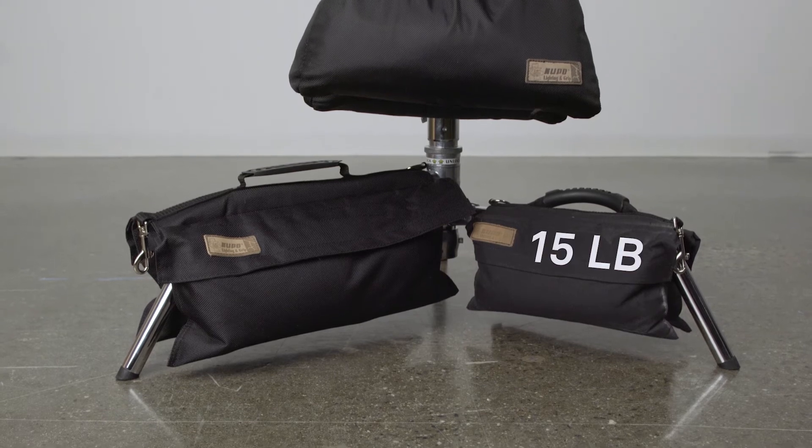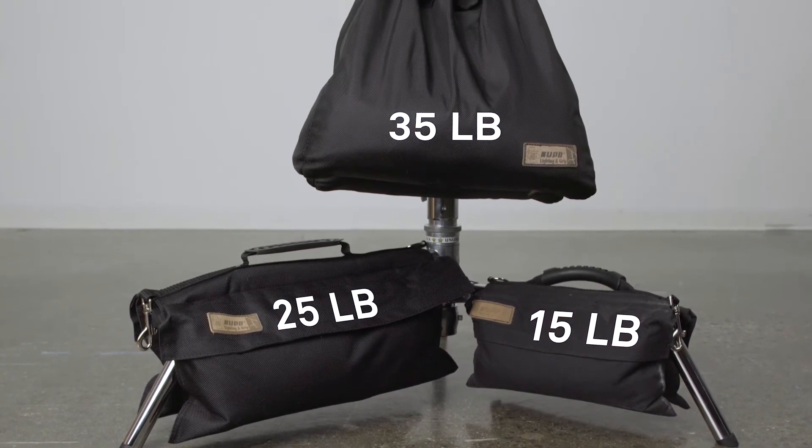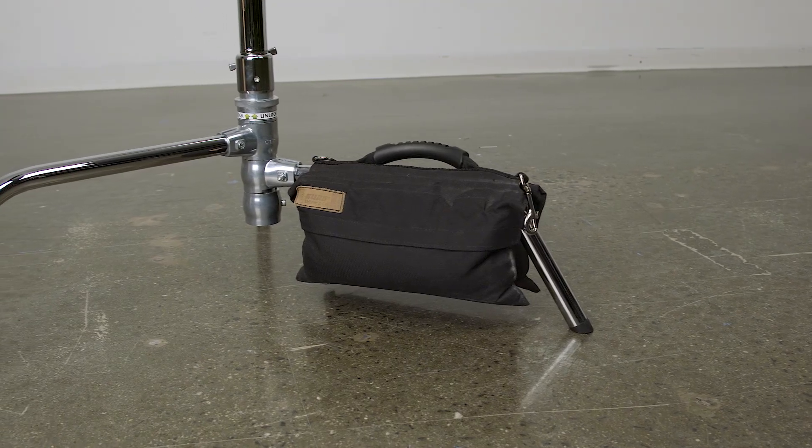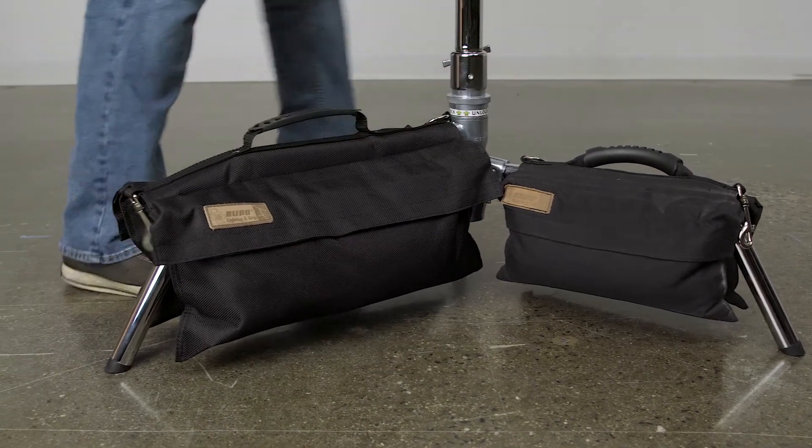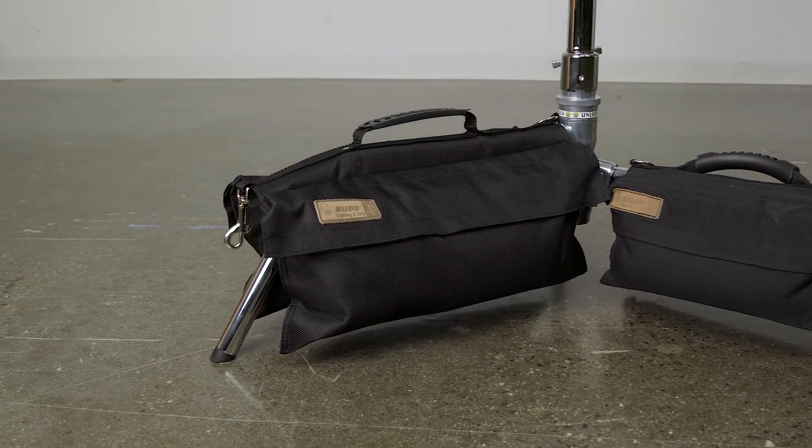The bags come in three different sizes: 15, 25, and 35 pounds. Kupo designed the 15 and 25 pound sandbags wider rather than taller so they would remain off the ground on lower stand legs.